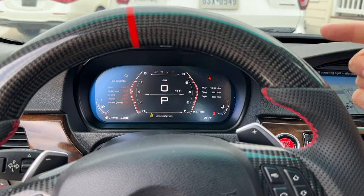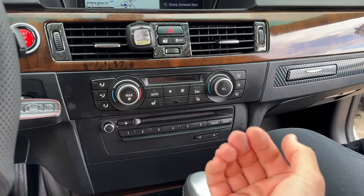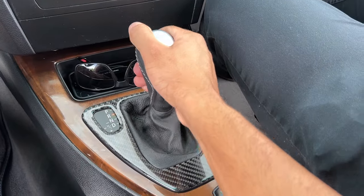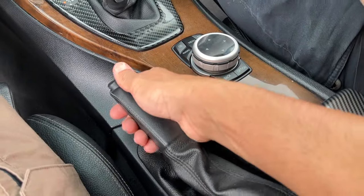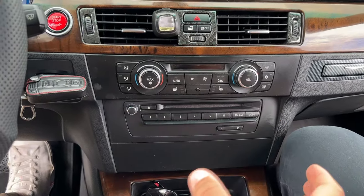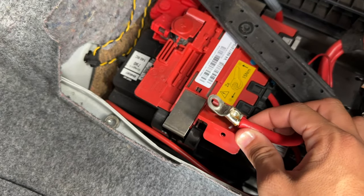Let's get right into this installation. The first thing we're going to do is give ourselves enough room to remove the radio and install the new CarPlay. Bring your BMW to accessory mode, put the car into drive, kick it into sport mode, pull your parking brake up so the car stays secure, and then unplug the vehicle's battery.